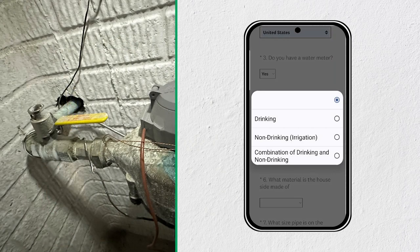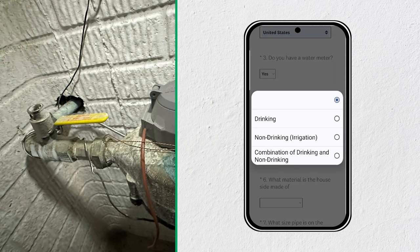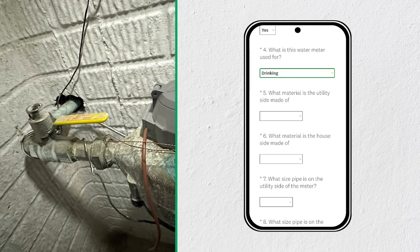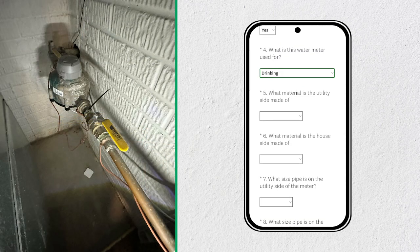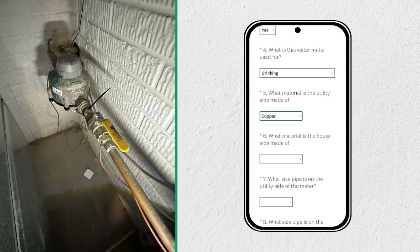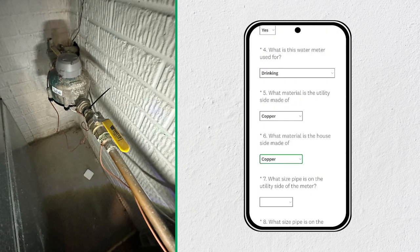If you use your water for drinking, cleaning dishes, or bathing, select drinking. It will ask you what material the utility side of the meter is made of, as well as what material the house side is made of. In this case, the answer is copper and copper. But if you don't know, please answer unknown.